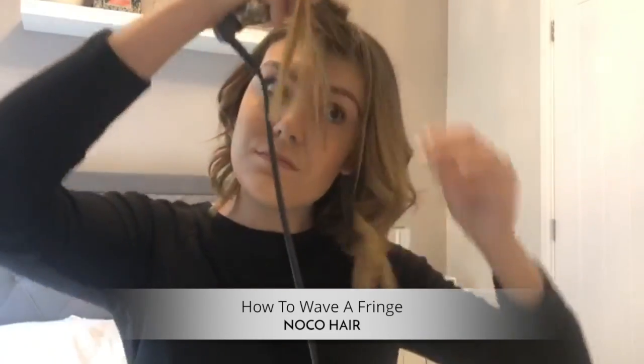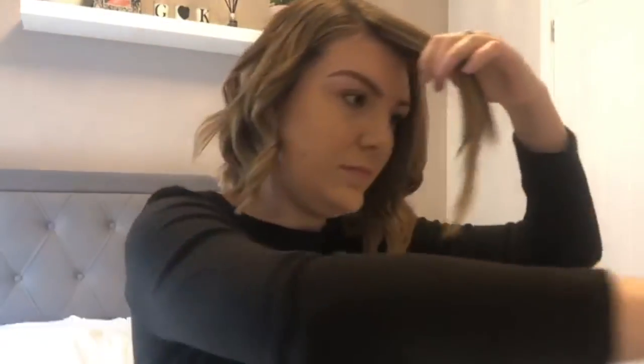Hi and welcome to KT's tutorial on how to wave a fringe.